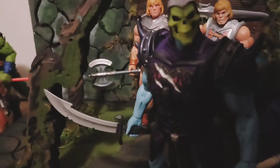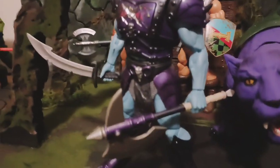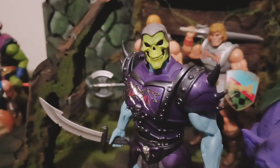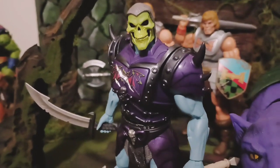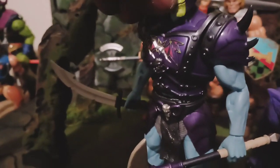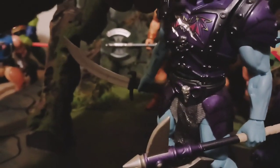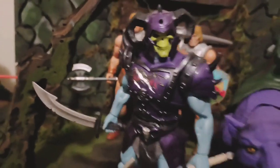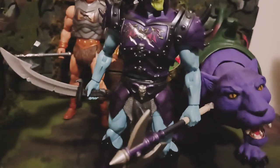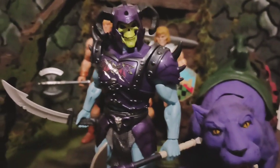He got an articulated jaw. This is how he looks with the helmet on. I like him with the helmet on better than off. Definitely look like he mean business.